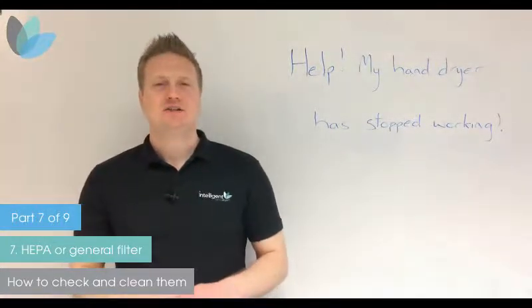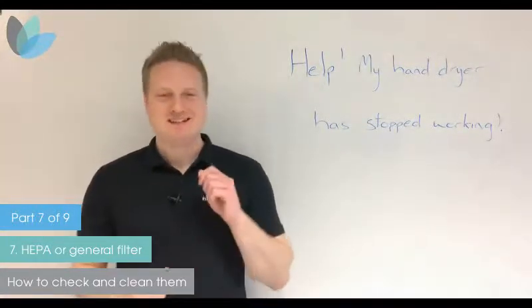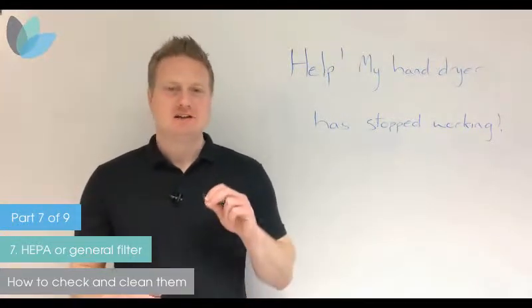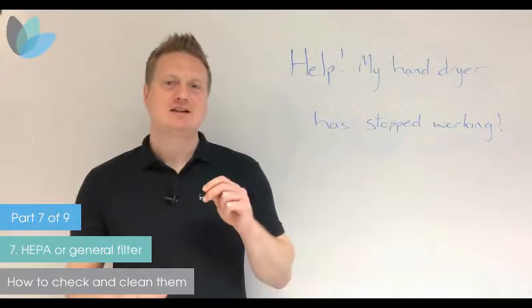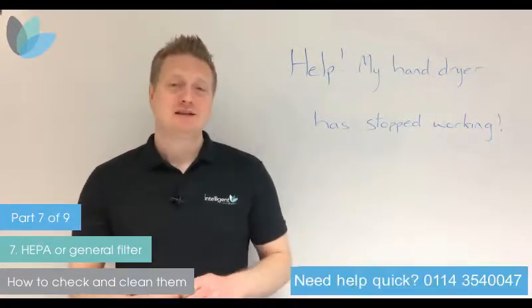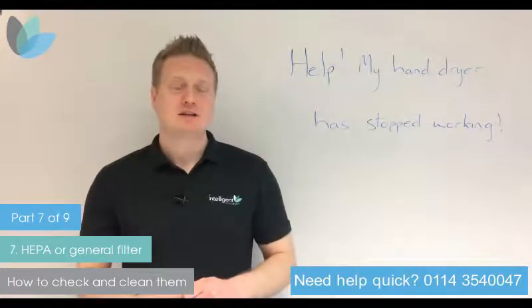Hi, it's James from Intelligent Facility Solutions. Has your hand dryer stopped working after giving years of service? We're going to give you some top tips on how you can get that hand dryer back functioning quickly and as cheaply as possible if you do need parts. If you need any advice, please do not hesitate to get in touch — our contact details will be at the end of the video.